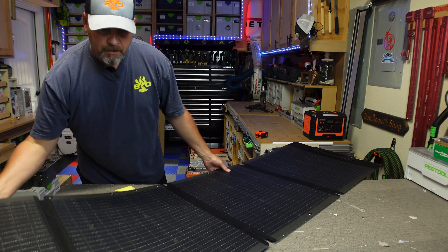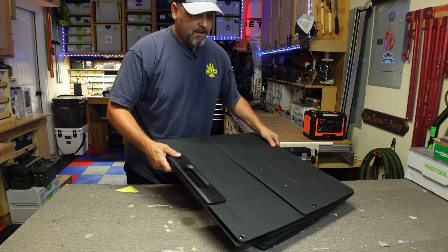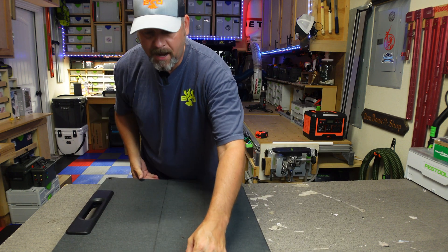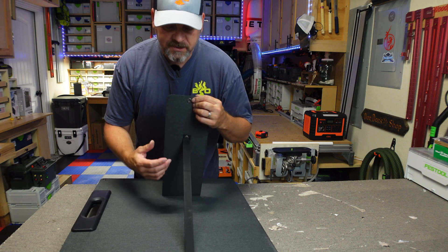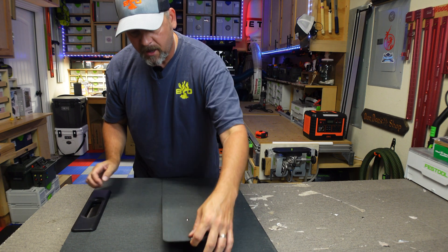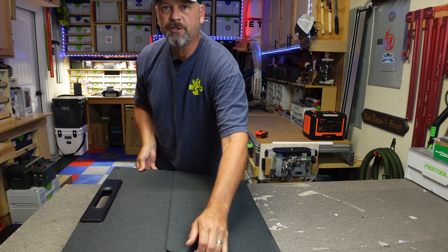When you fold it up again it's got the magnet closure, and it does have adjustable legs that are held together with a snap, which I kind of like. Sometimes the velcro on some of these solar panels is very hard to rip apart to get the legs open, but with just a simple snap you've got your adjustable feet.